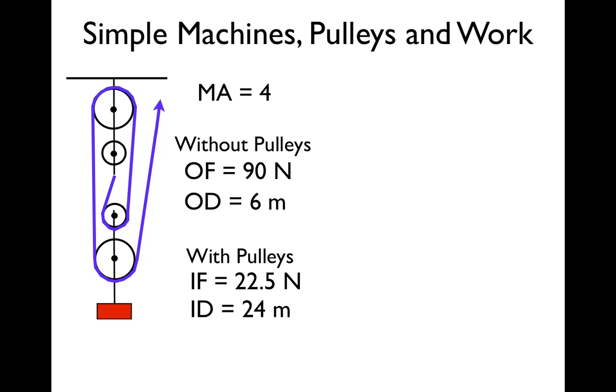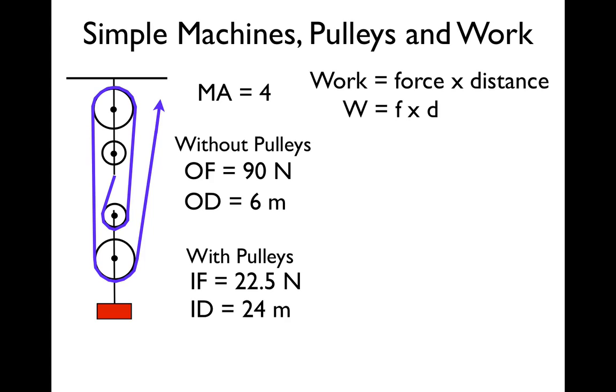We're going to calculate work — that is what we want to know. Work has a very special definition: work is the force times the distance. Sometimes you multiply that times the cosine of theta, but we're not going to do that for this video because everything is in the same direction. So: W = F × d.